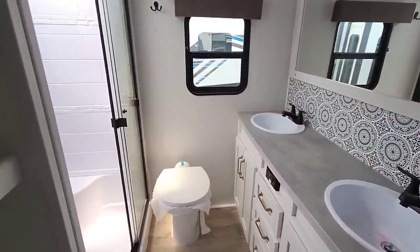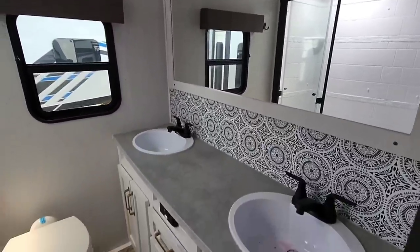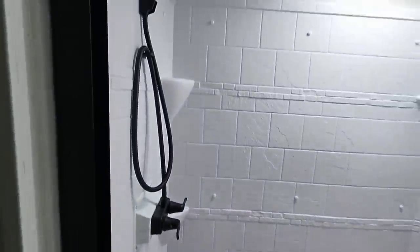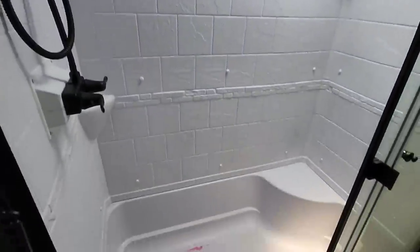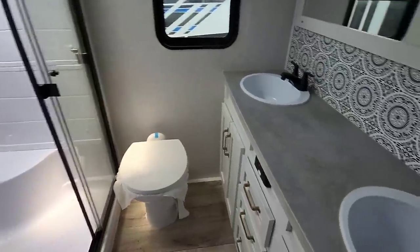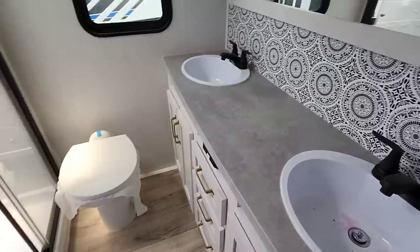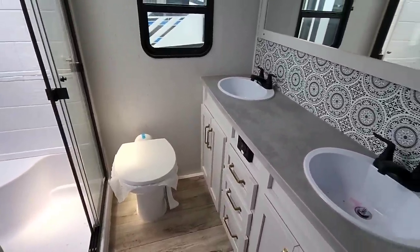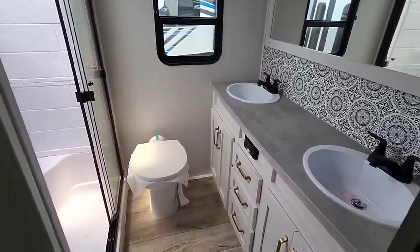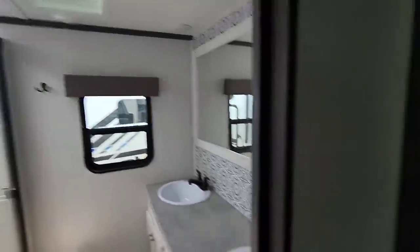The bathroom on this unit is something to behold — I mean, this is really, really nice. That's all your winterization stuff they pumped out of the shower, but yeah, this thing is really nice. A lot of room in the shower, porcelain foot-flush toilet, dual vanities. That's especially nice — a big, big bathroom. Very non-traditional to see in a mid-bunk, to be honest with you.